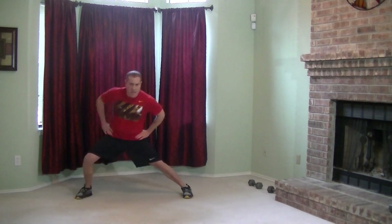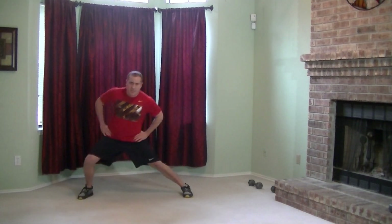Last one — we got side lunges. Hands on your hips, stepping out, getting a nice stretch, and pushing up off that heel. Just like that. Doing a great job guys, last exercise in the second round. Just 10 seconds to go. Keep breathing, keep pushing, almost there. And good work.